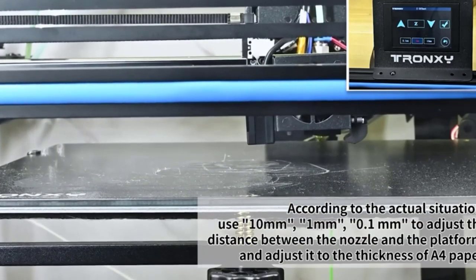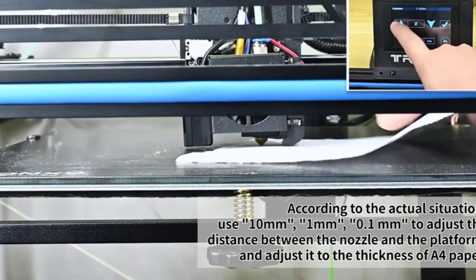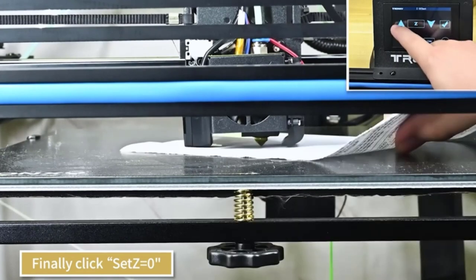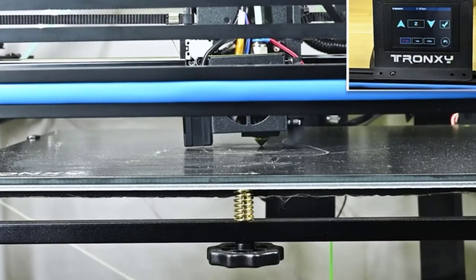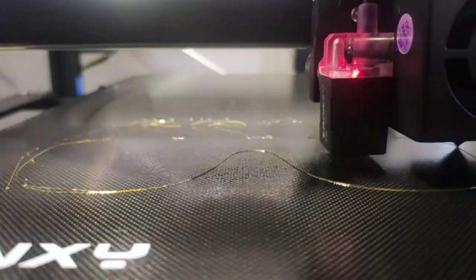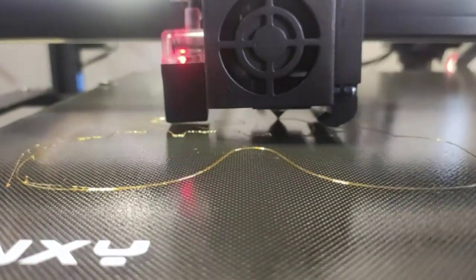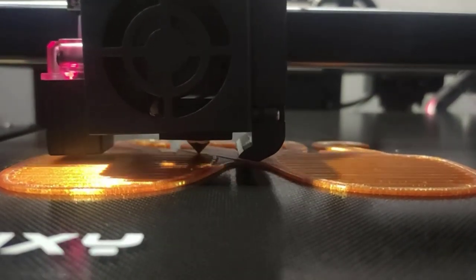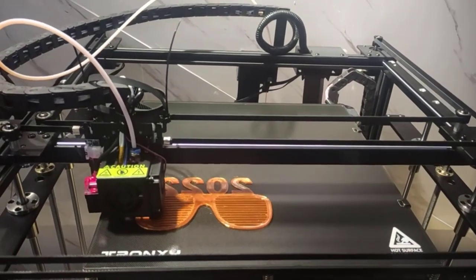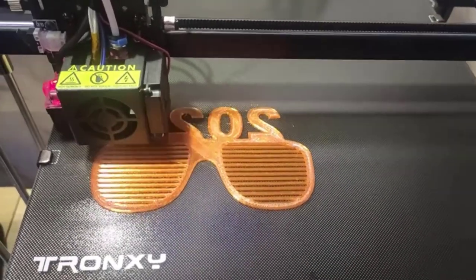Titan Extruder. The Pro version of the X5SA comes with a Titan Extruder, which means you can print flexible filament like TPU, and switch to PETG or ABS with ease. The versatility in printing different materials is a huge pro. Overall, this is a decent Core XY 3D printer with a few drawbacks. Keep in mind that to get the best out of it, modifications may be needed, and while these aren't usually too expensive, it will raise the cost.